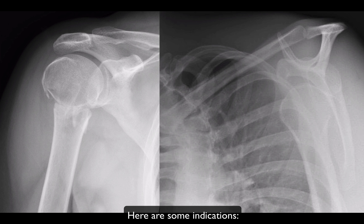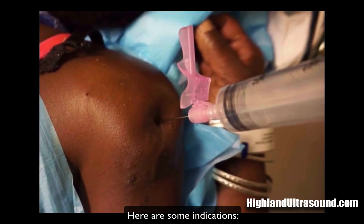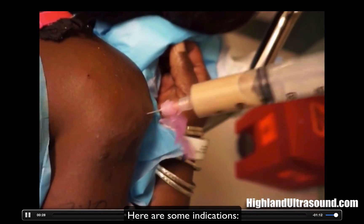Here are a couple of indications I've used it for: proximal humerus fracture, shoulder dislocation, and one that's been described in the past is a deltoid abscess. This picture I got from Hyland Ultrasound — there's a juicy abscess in here. This might be a reason to do an interscalene block.